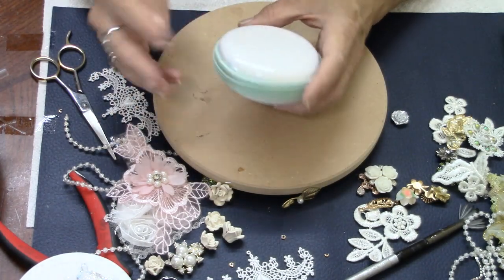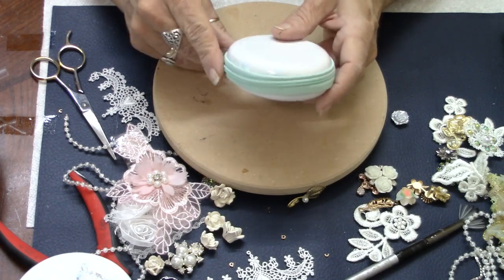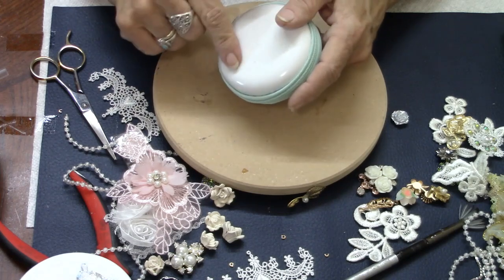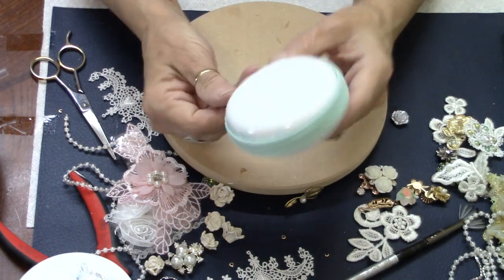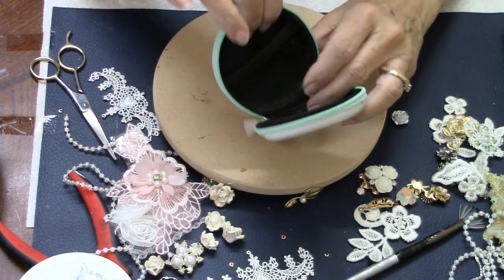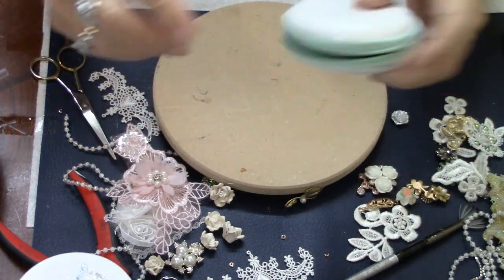They could be used for your earbuds obviously, or for putting a little bit of money and coins in, or makeup if you're going somewhere for the evening and you want a small pouch. You could put a chapstick and a couple of other little things in here, or jewelry when you're taking a trip. It's a great little pouch for jewelry — bracelets, necklaces, and earrings tucked into the little mesh pouch.